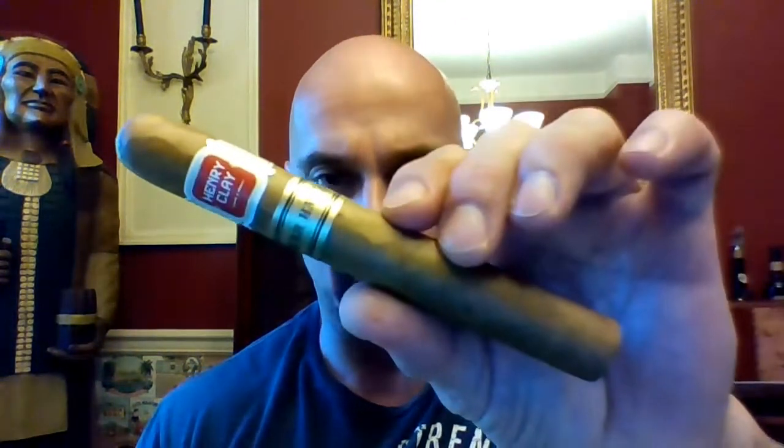Hello again everyone, welcome back. Today I'm reviewing the brand new cigar from Altadis. This is the Henry Clay Warhawk Toro.